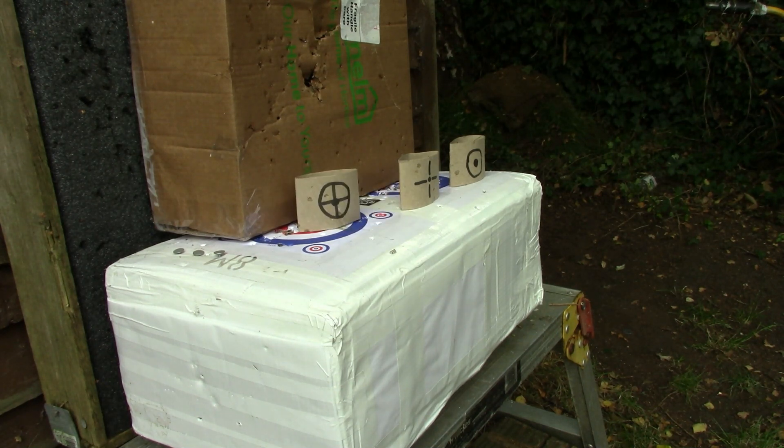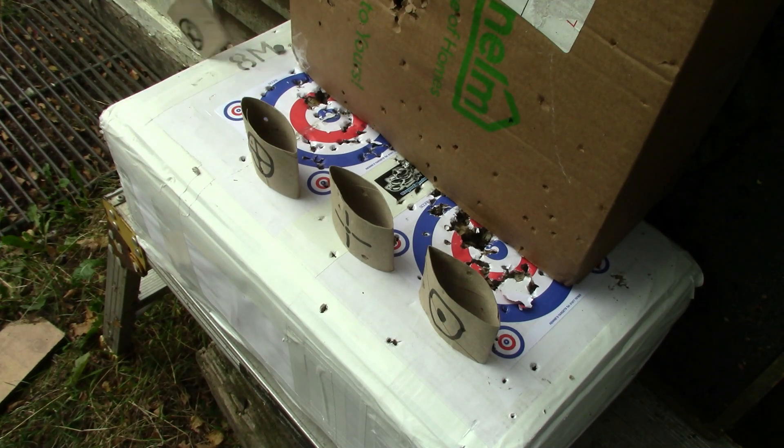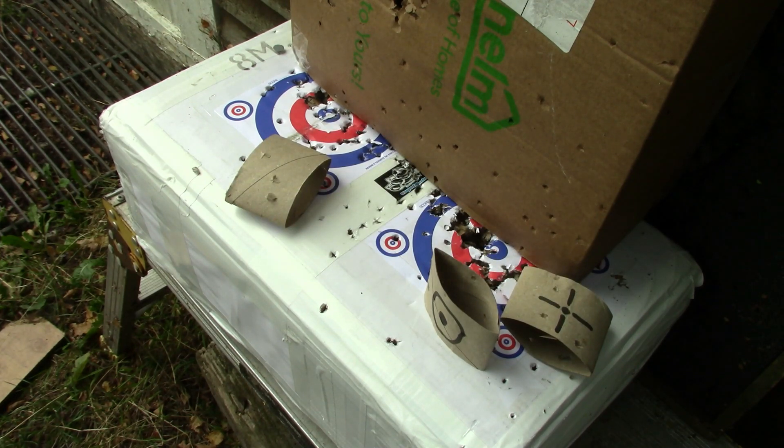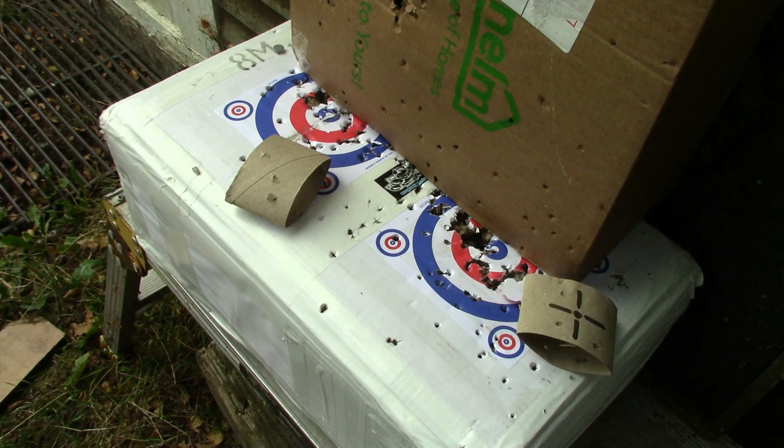I'm thinking about getting a cardboard box — similar to the white one you can see now — and turning it so the open end faces you. I'd cut a slit in it about four inches high the length of the box, fill the back of the box with cardboard as a backstop, and put a little shelf in the slot so you could place these targets in there and shoot them into the box.